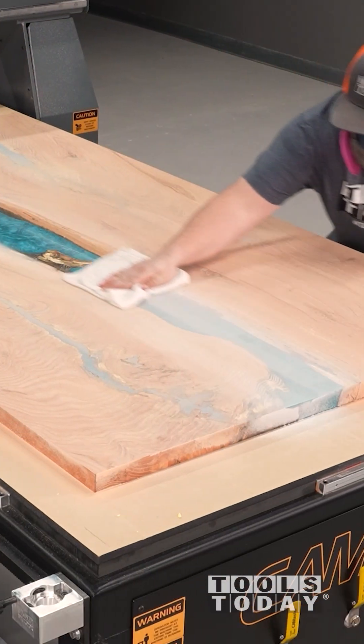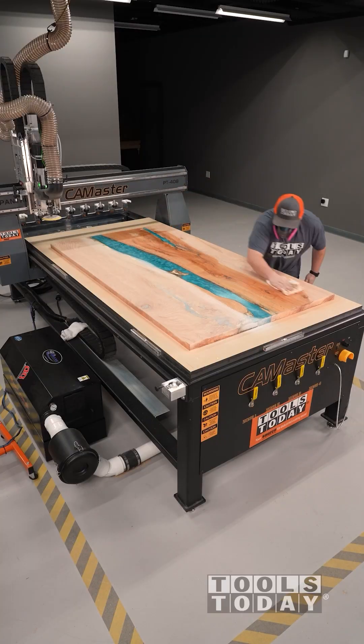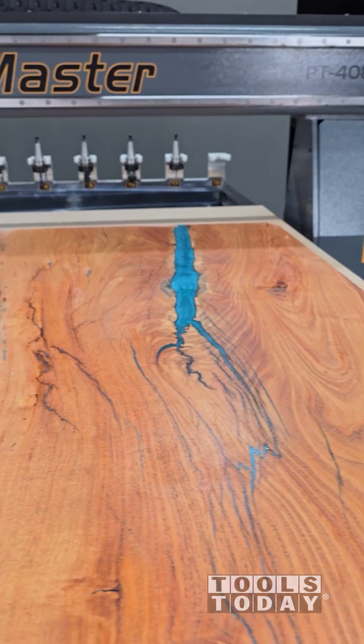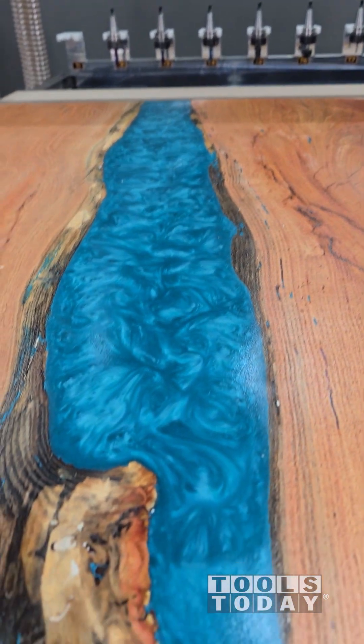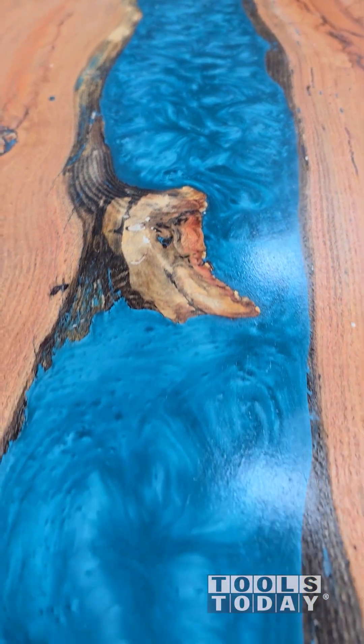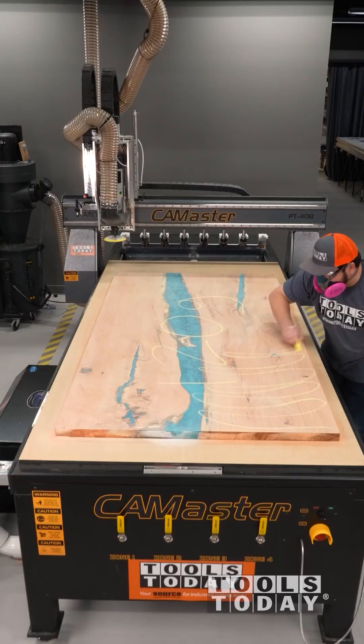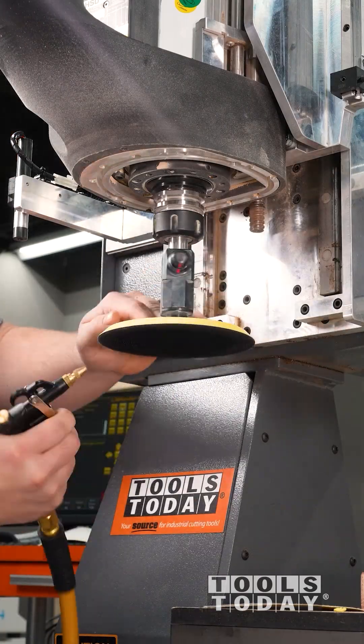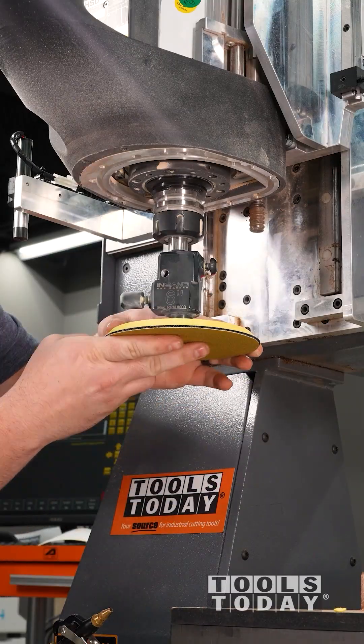I'm going to go ahead and pop the grain with water so we can see how nice and even that sanding surface is. It did a really nice job with just 80-grit, but I'm not going to stop there. I'm going to see what this thing can handle and take it up to 320-grit. I'll take you through the whole process as we move up through the grits to 320, and let you enjoy watching this slab come to life.